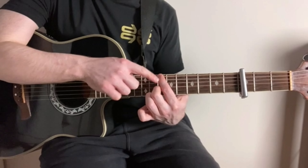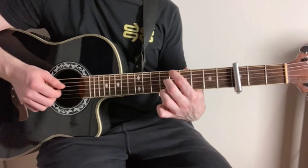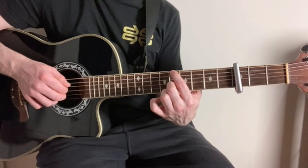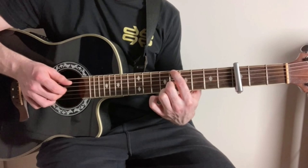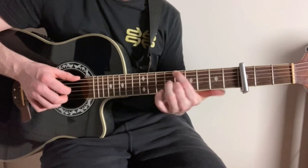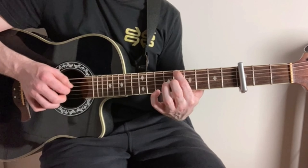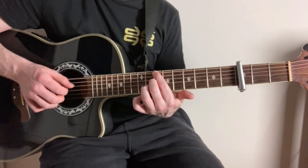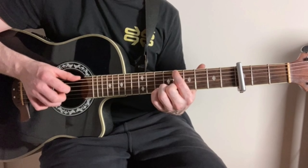And then finally, we're just going to slide that shape down two frets. So we're now on the 8th fret of the low E string, and also the 8th fret of the G string this time. We're going to do the same pattern again. So all together for that chorus, there we go.